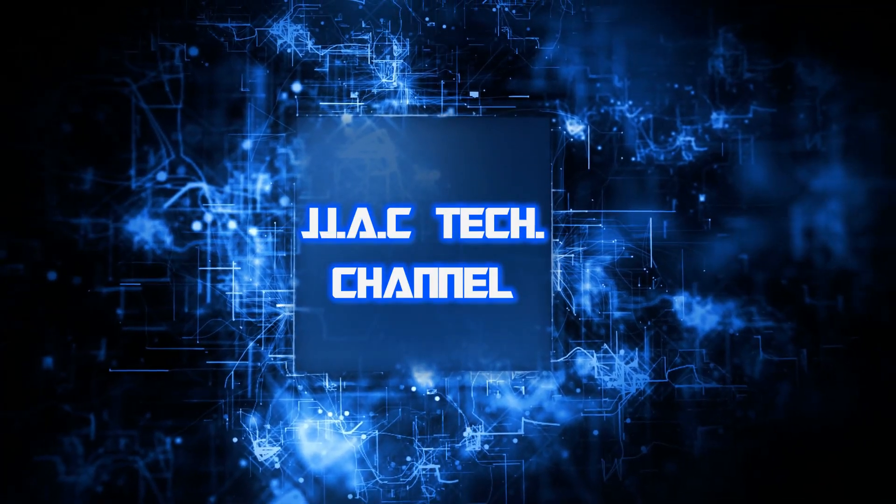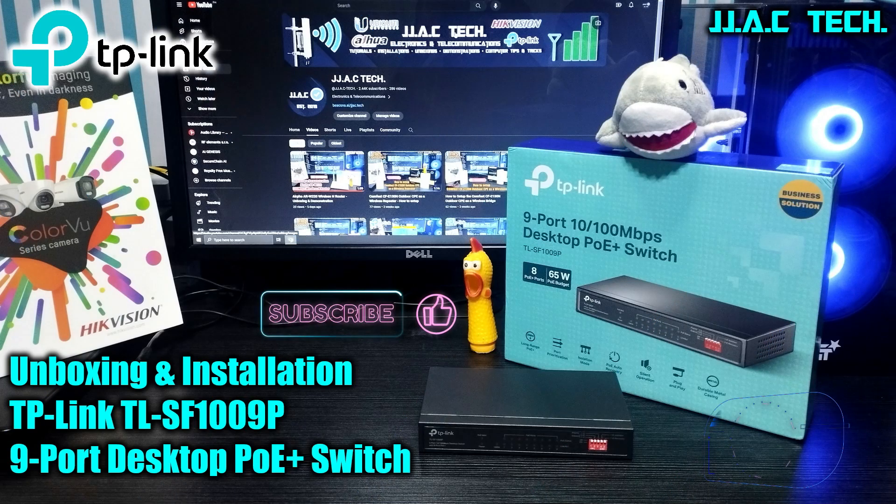JJAC Tech Channel — TP-Link TL-SF1009P, 9-port desktop PoE Plus switch, long-range PoE Plus with a 65-watt power budget. Unboxing and installation.